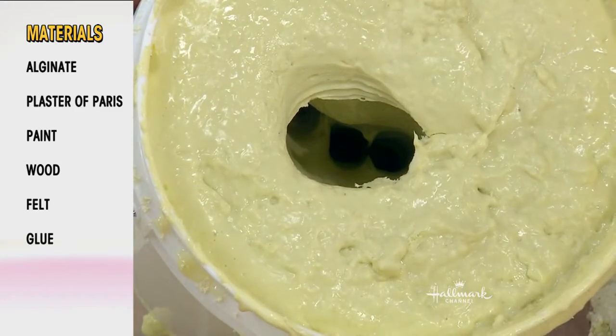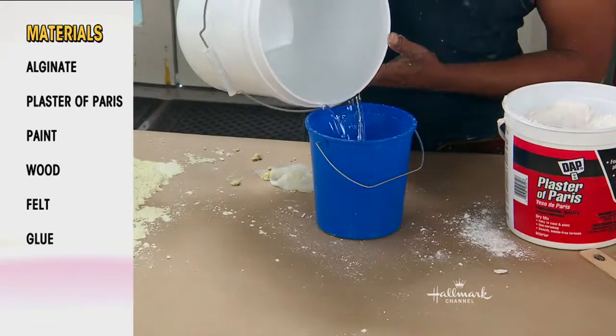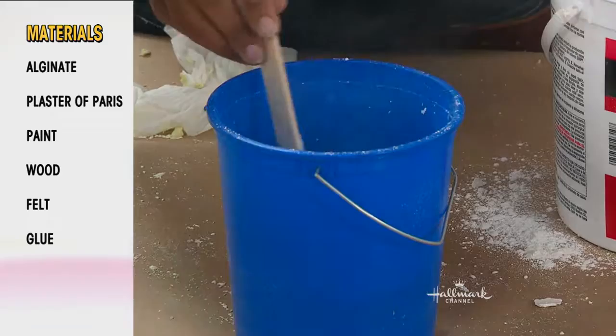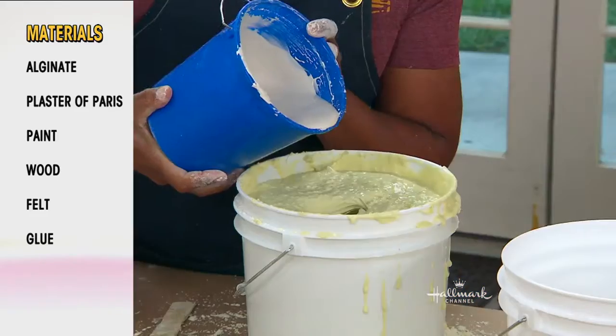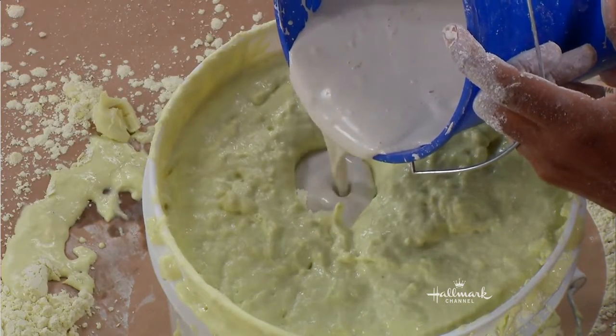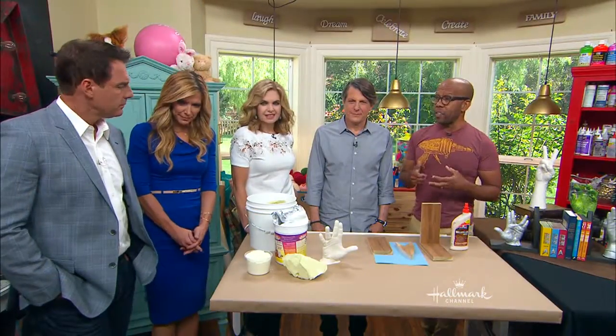Then pull the hand out, and you have made your mold. You can mold anything — super fun. And then for the actual plaster, just plain old plaster of Paris, again with water. You mix the powder, get again that pancake batter consistency. And then you're just going to pour that in slowly. You do want to tap the sides a little bit to get out air bubbles. And then just let that sit for about half an hour or so.